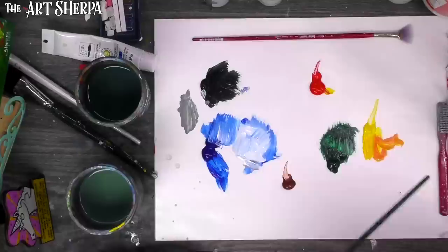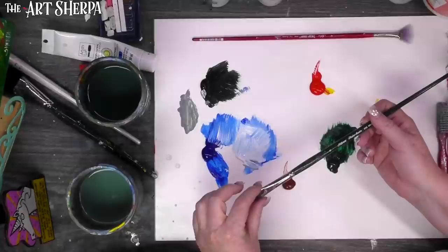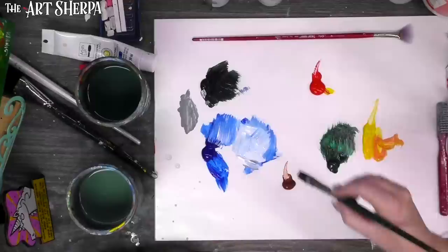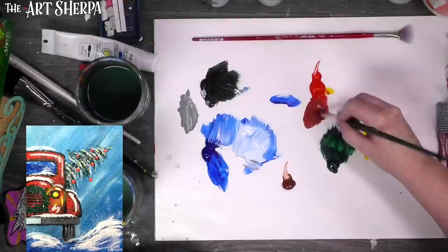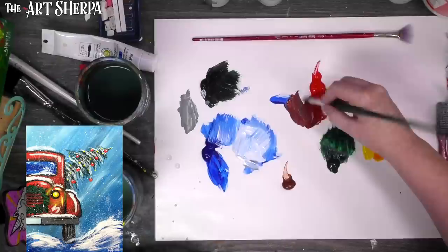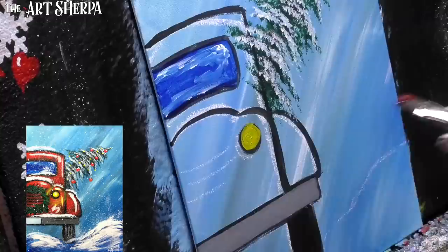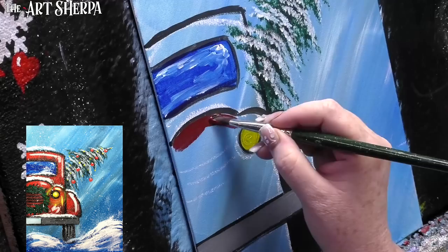I could paint in all of the truck with my number four round, but that would be slow, so I'm grabbing a number six ruby satin bright — a nice short filament square brush — to fill in the rest. For my first layer I'll take a little blue over to my cad red. It doesn't make purple — in this case it makes a fabulous brick color, a little bit darker than the main red. I'm painting in all of the truck with this darker red.